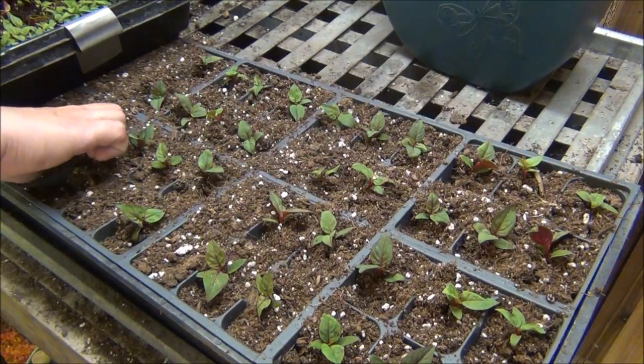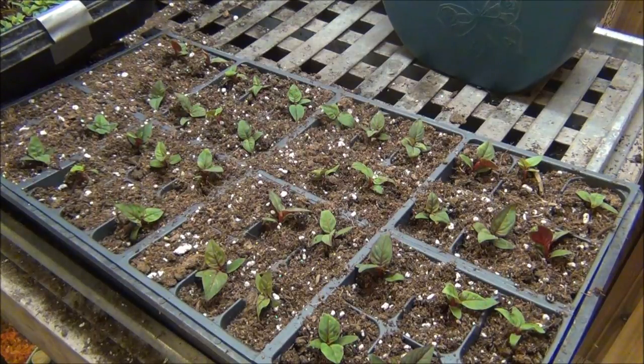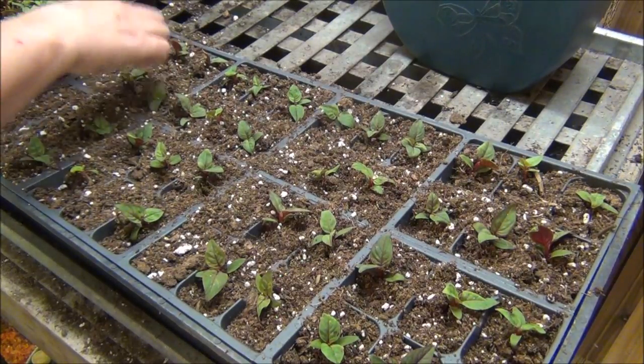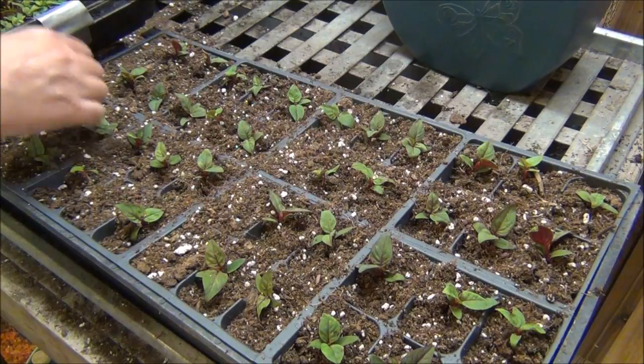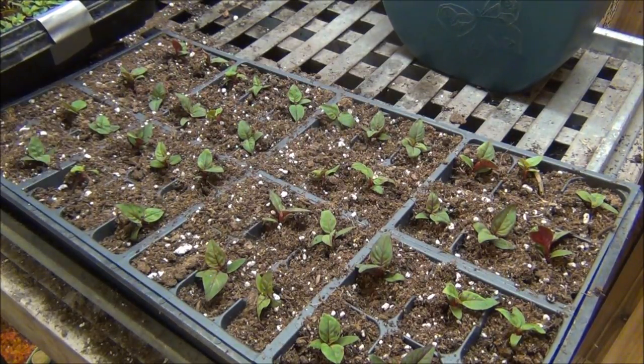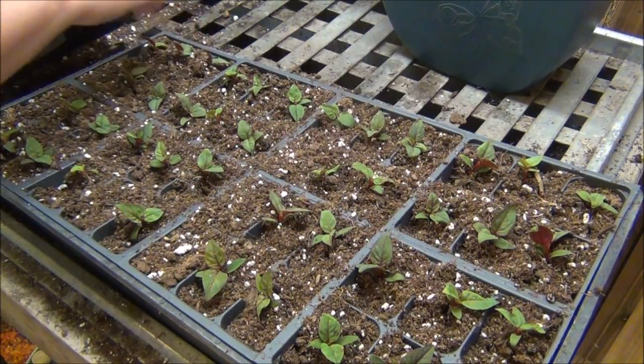We're getting done and it goes really fast. When you're first starting out from seed, it's going to take you a little time — you're going to be afraid you're going to hurt the seedling. But they're pretty forgiving, really. As long as you don't break the stem or the root off, you'll be just fine.